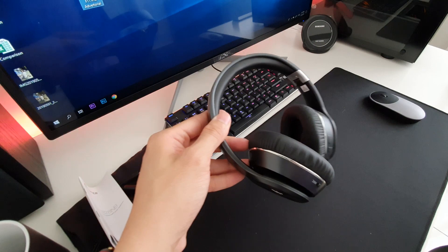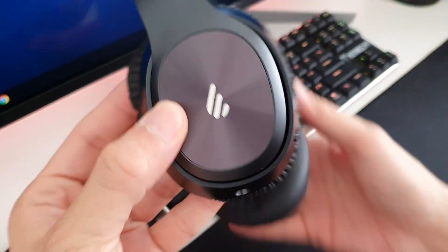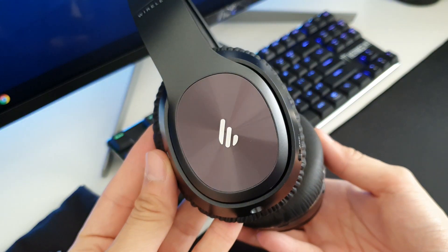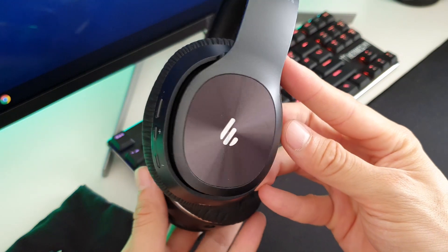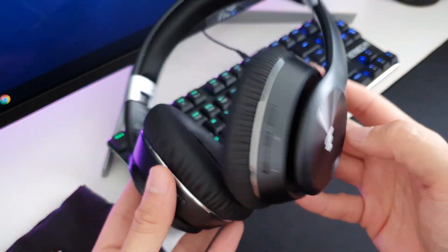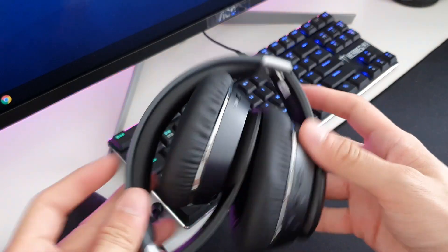Let's check out the headphone. I quite like the new Edifier 3-line claw logo that replaces the normal Edifier text. The earcups can be folded, just like the W820BT.